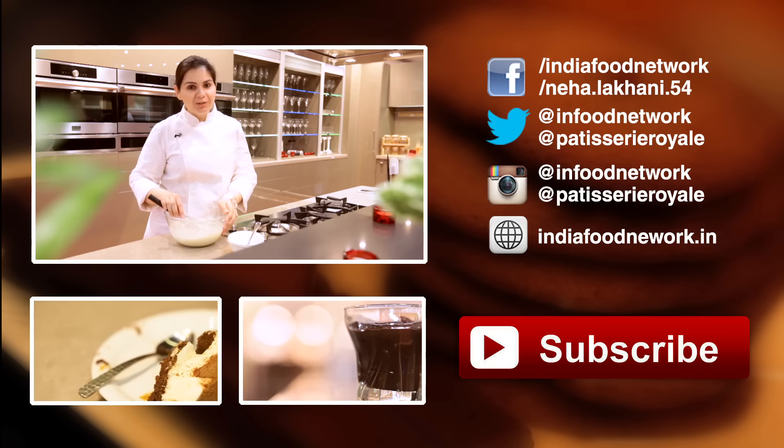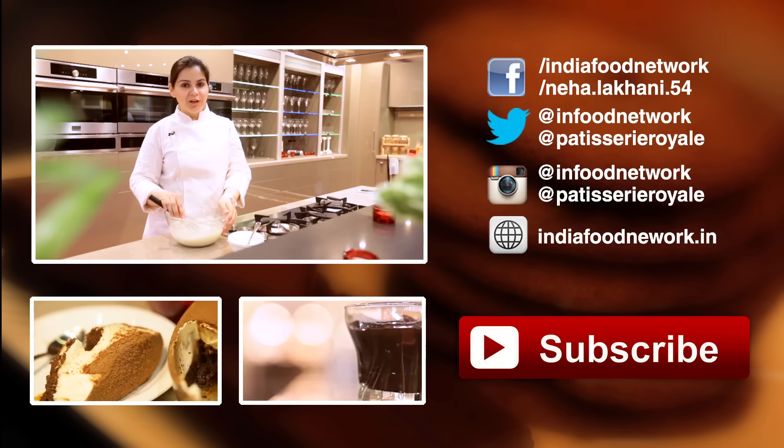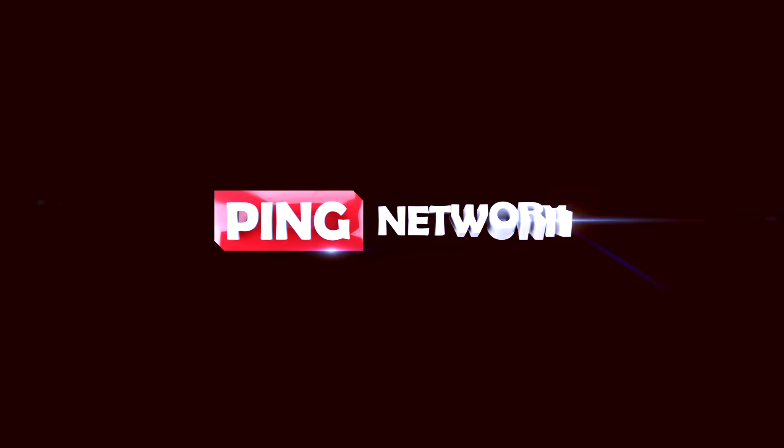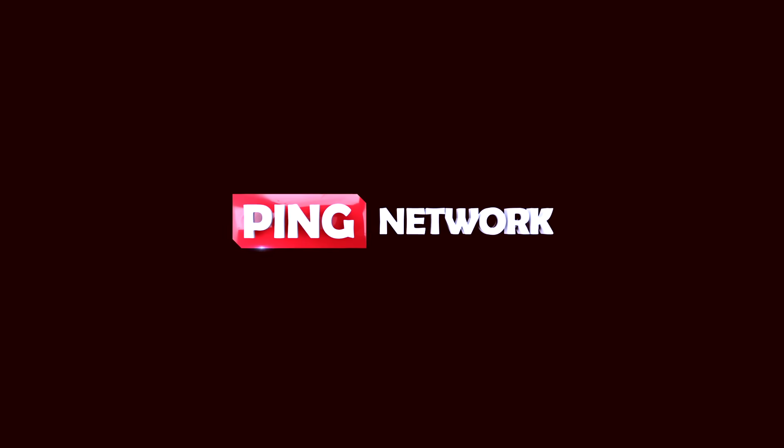If you've enjoyed watching this video, don't forget to like and share it. And don't forget to subscribe to India Food Network. Thank you very much.